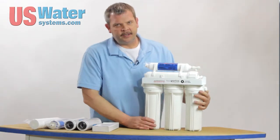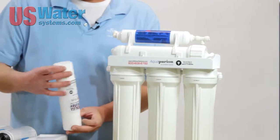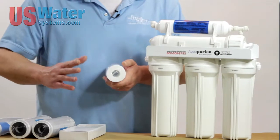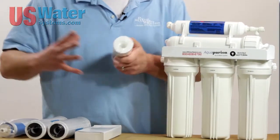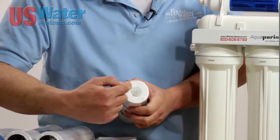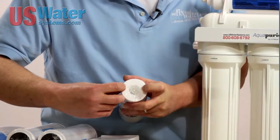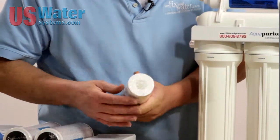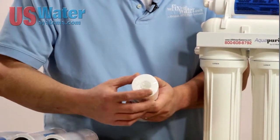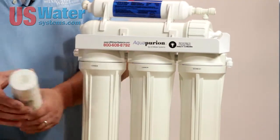Water always comes into the sediment filter first. The sediment filter looks similar to a roll of paper towels. This is what's called a depth filter. This filter is designed to fill from the outside in, so when you go to change this after a year, you may see contamination or dirty residue on the outside of this filter that comes in so far and then stops. That is an indication that the filter did its job.